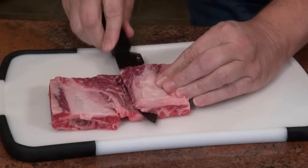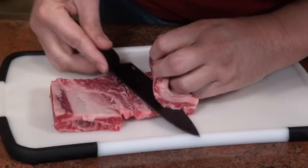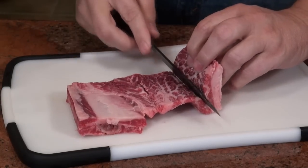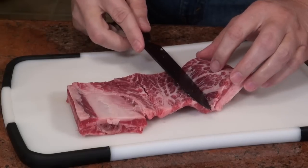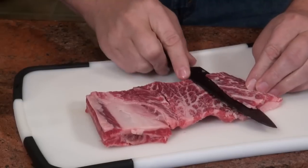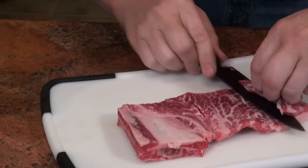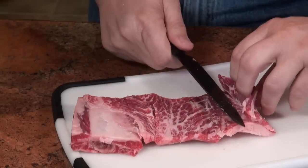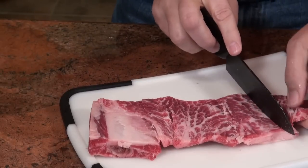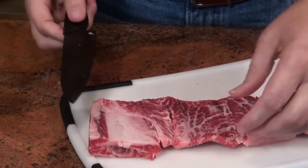This is not as easy as it looks — it's a real pain. Just kind of keep rolling it out. That's trying to tear off on the end, but we'll be okay.